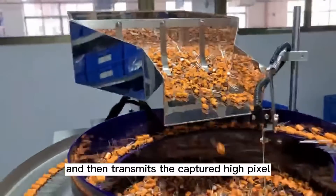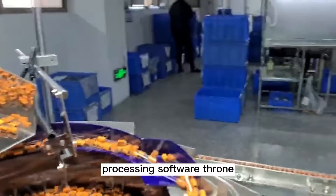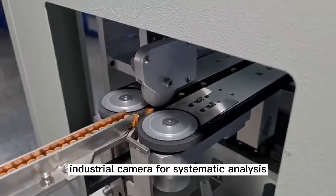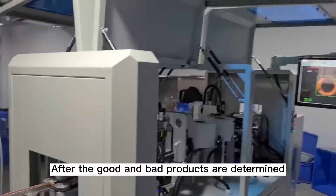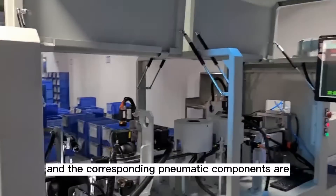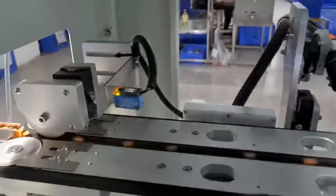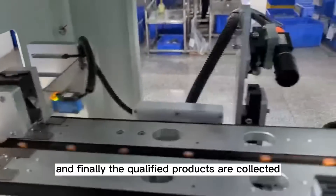It transmits the captured high pixel sample images to the image processing software through an industrial camera for systematic analysis. After the good and bad products are determined, the corresponding pneumatic components are controlled to remove the bad products, and finally the qualified products are collected.